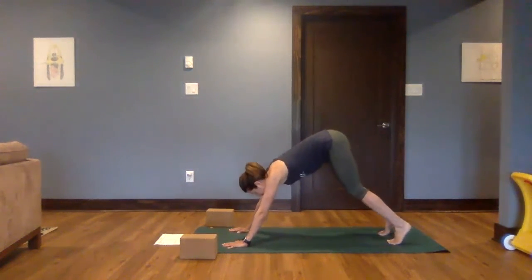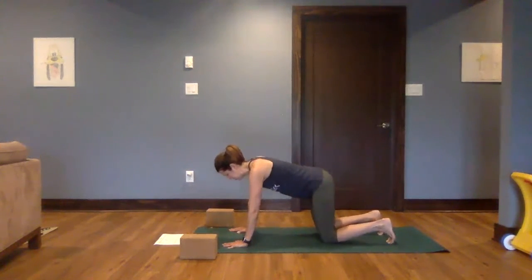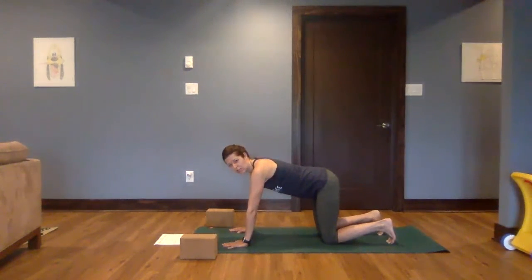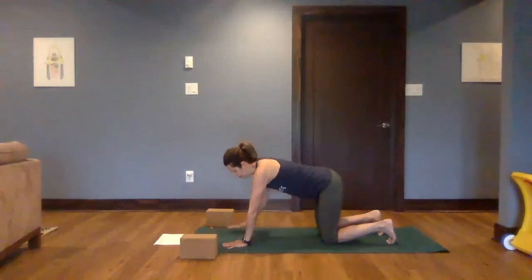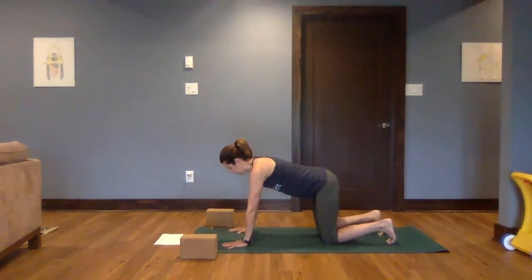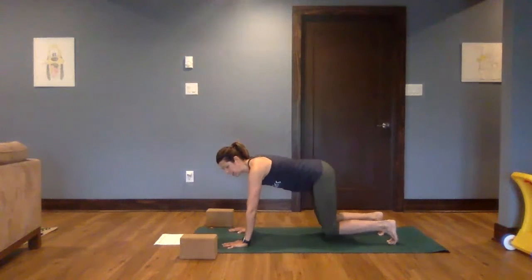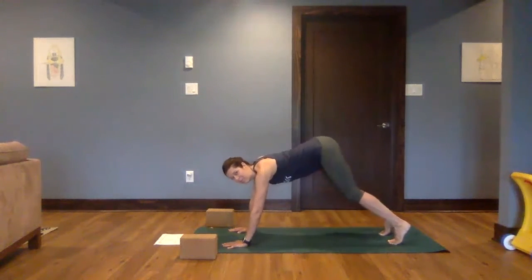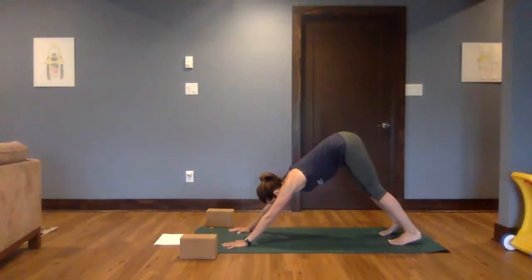Let's do one more of those. Bringing the knees down, playing with that neutral spine, keeping those natural curves, drawing all the way around your torso to find that lift. Toes curl under, knees hover. Breathe. Another breath. Lift it up and back — downward facing dog.